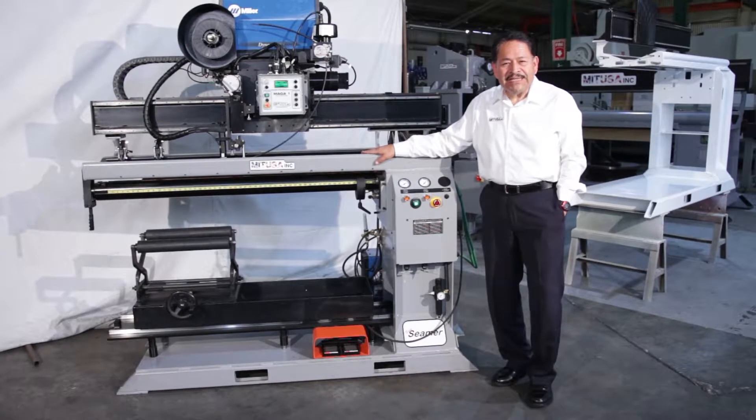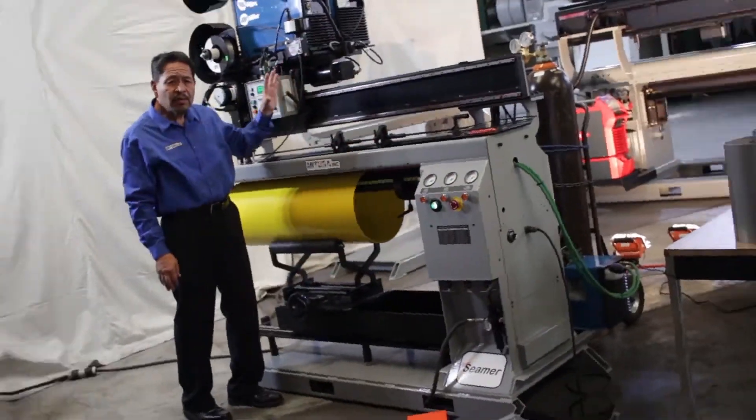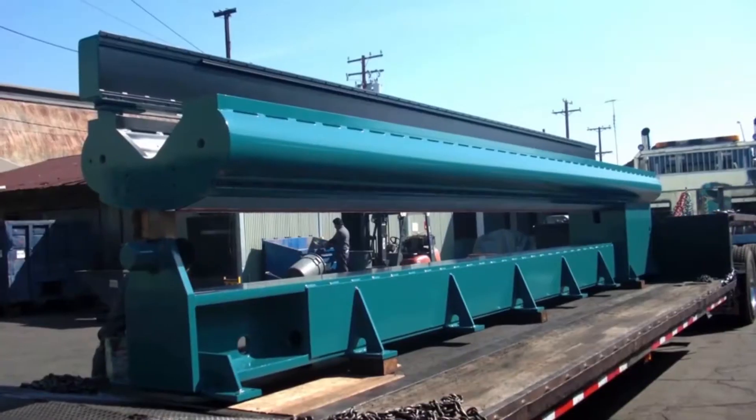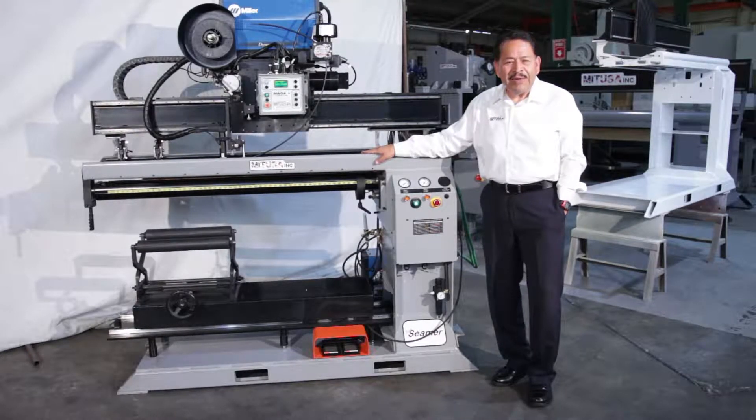Hello and welcome to MIT USA. My name is Leo Valerio. MIT USA is an automated welding equipment manufacturer and an integrator of all welding equipment.